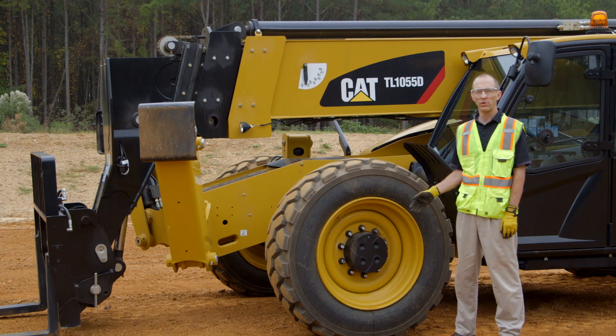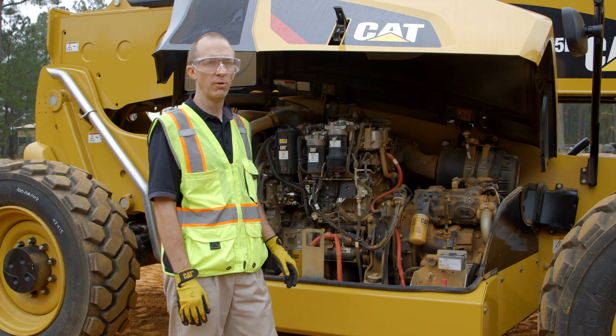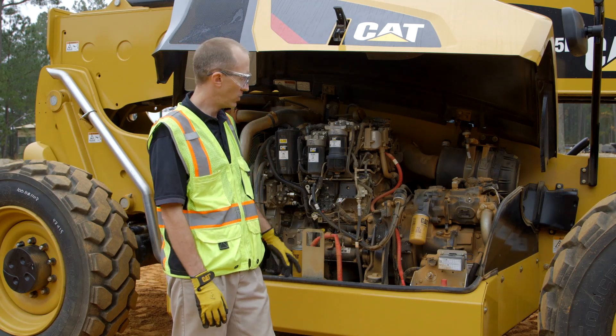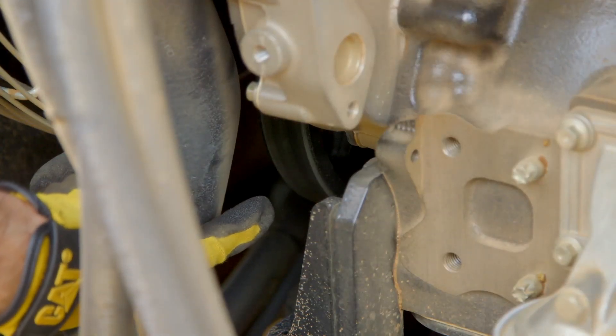After this, those are only serviced every 1,000 hours. At 250 hours, you also need to check a couple of things in the engine compartment. You need to check your transfer case oil level and that the engine belt doesn't need any adjustment.